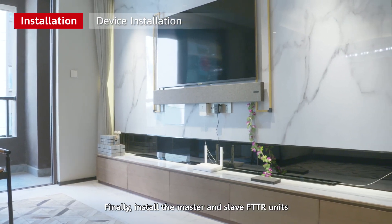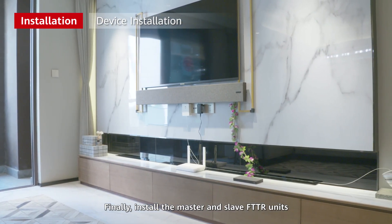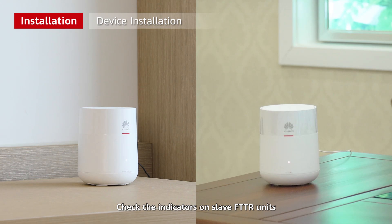Finally, install the master and slave FTTR units. Check the indicators on slave FTTR units. If the indicators are steady white, the devices are working properly.